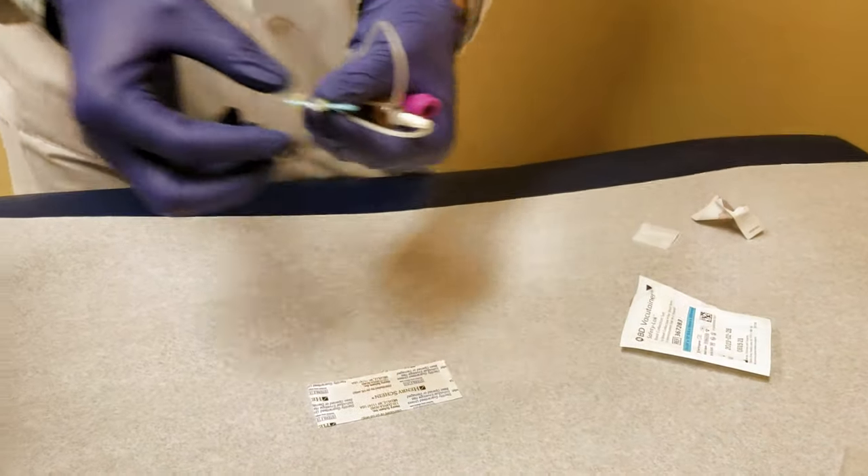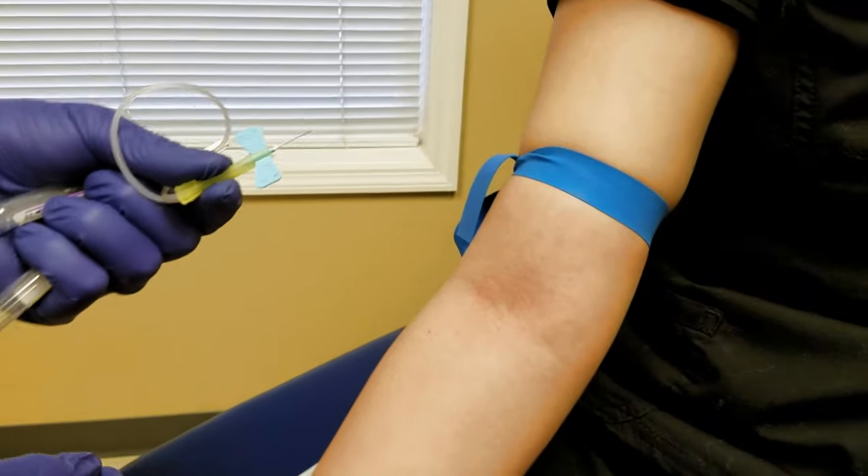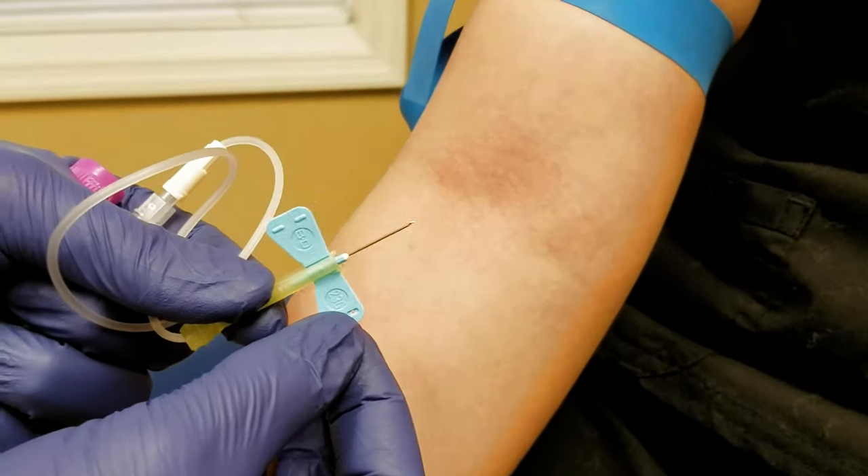Come back over here, pull the little protector off the needle and toss it to the side. Then see if you can zoom in to see the bevel on the needle.